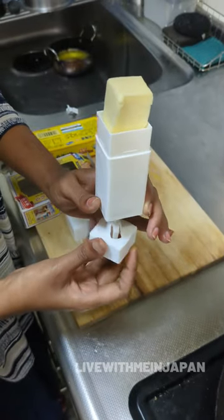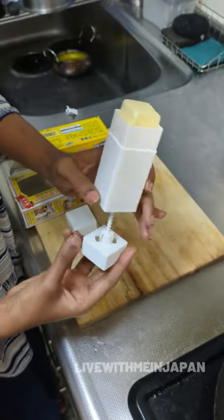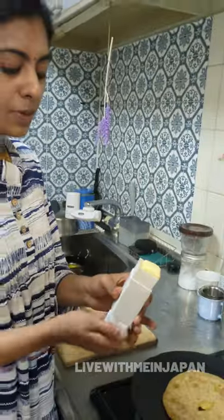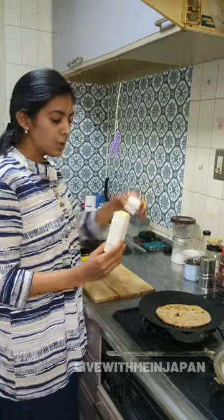You can store it easily in the refrigerator. You can reuse it easily. See you later.